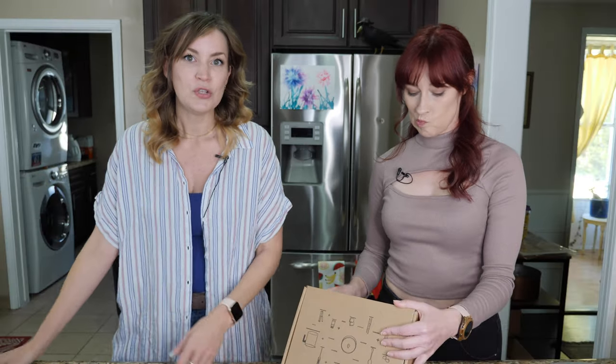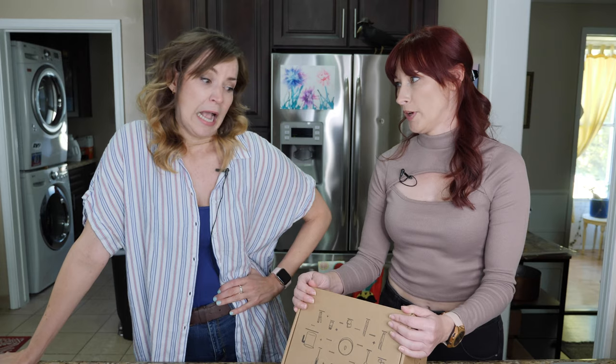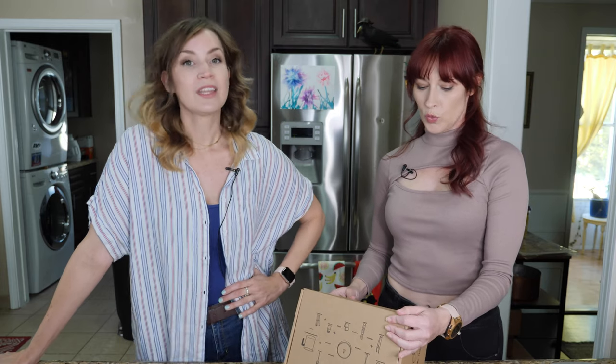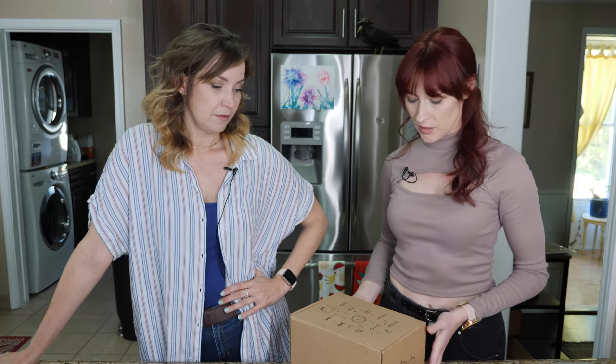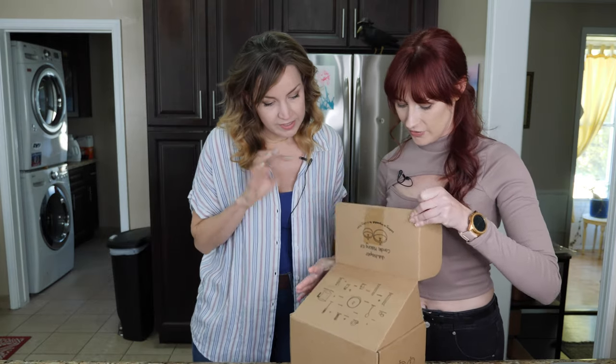Candle making kit! So I have made candles before using the scraps from leftover candles from parties that I've thrown. I just bought a giant mold and strung a little stringy — I don't know what I was doing. I just melted stuff and poured it in there and used the candles again next year. So this time we're going to learn it. This is from Jewel Whisper Candle Making Kit. It's supposed to have everything you need inside. Oh, there's so much! Lots of stuff in it.